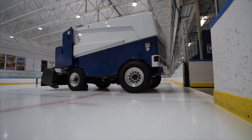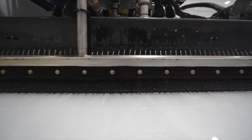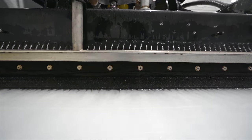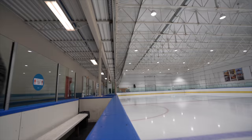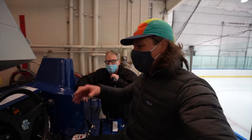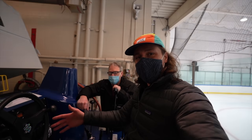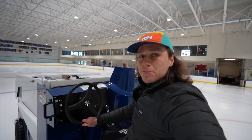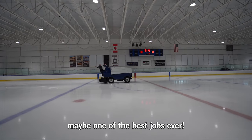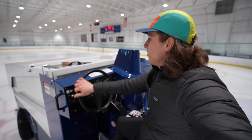Being a Zamboni driver might just be one of the most satisfying jobs you can have. At the start of your job, you've got this messy, snowy, jagged ice surface, and as soon as you roll out there with that Zamboni, you can instantly start seeing the impact you are having with that smooth, wet, fresh ice. You feel like a kid again — kids want to sit in the front of a train, they want to sit in the front of a fire truck. Canadians, we want to sit in the front of a Zamboni. Put it on your Christmas list. You might have one of the best jobs ever. Top speed of eight miles per hour.